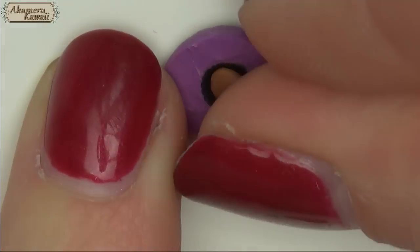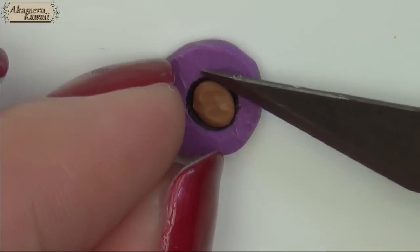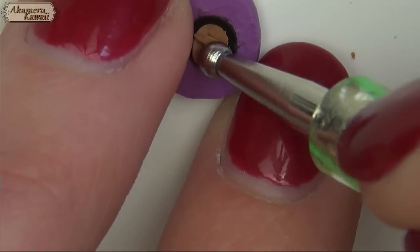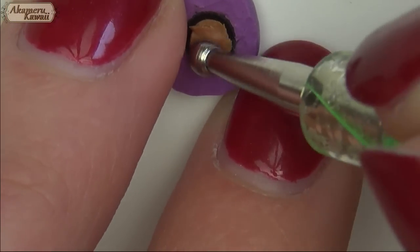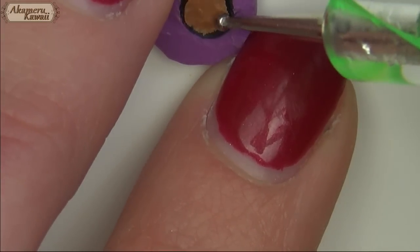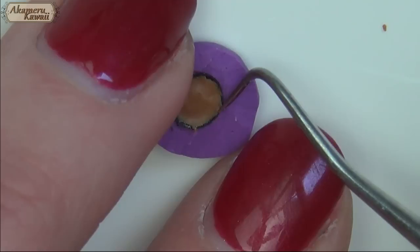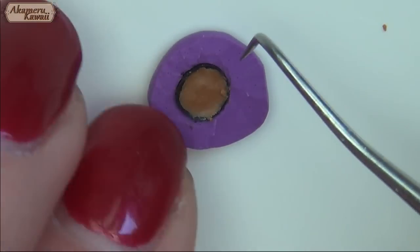Push in black clay like before. Bake it for 5 minutes before adding a drop of liquid clay and then some brown clay. Push down the sides of the brown to the fine liner.